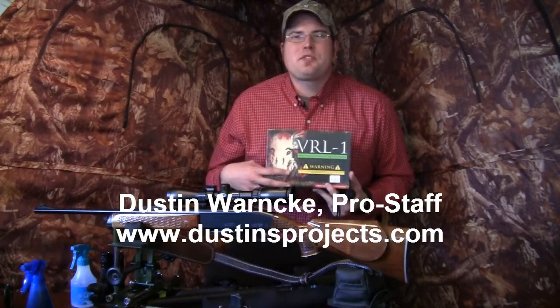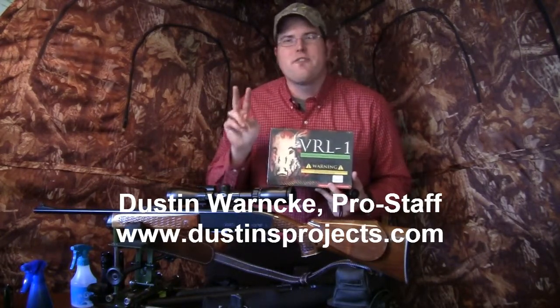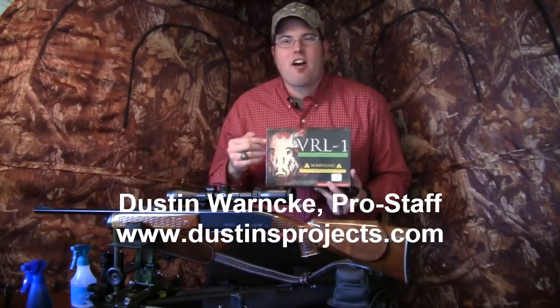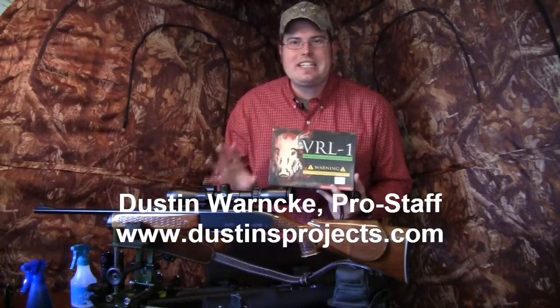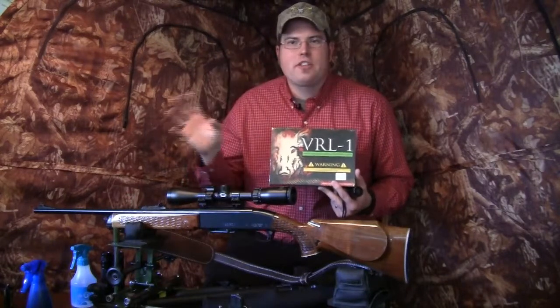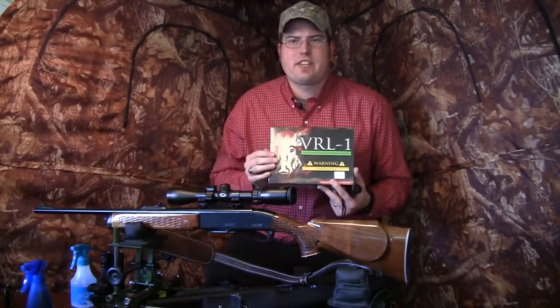Hi there, I'm Dustin Warnke. Welcome to our video today where we're going to talk about two incredible products from varmintlights.com. One of them is the VRL1 and the other one is the new VRLX, and we'll talk in detail about mounting scenarios for both, about all the different accessories and light modules and all the different things that you can get.